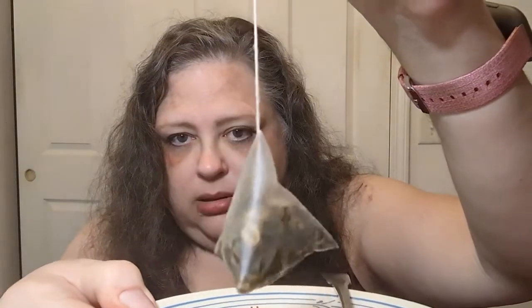It does smell a bit citrusy, which is a good thing. I'm going to get the bulk of the excess water out of it so I don't have a mess on my little plate here. Take it out — and this is what it looks like out of the bag. Very cool!